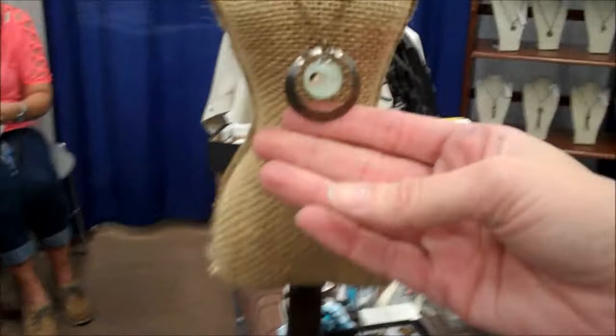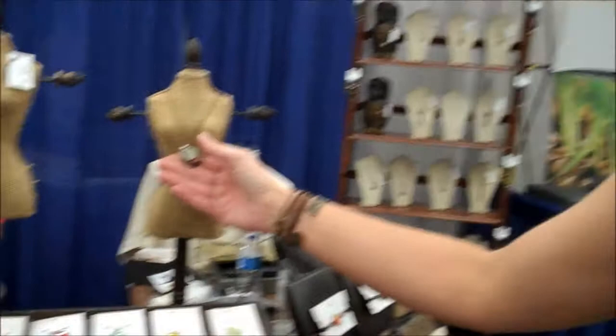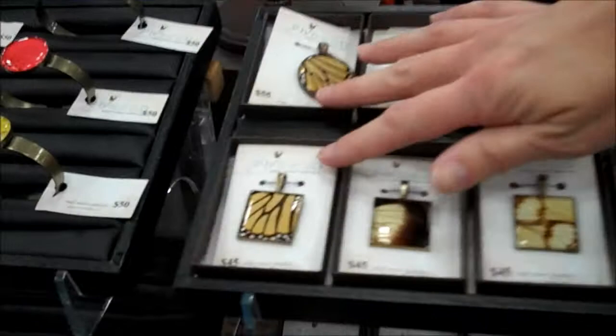I'm always partial to the luna moths. My niece finds most of those for me. They've got lots of hungry owls and bats, and they leave those wings behind. This one's kind of neat just because I forged those hoops around the edge out of sheet metal and then texture everything myself.